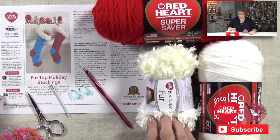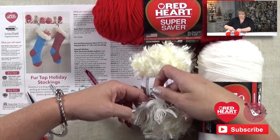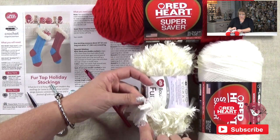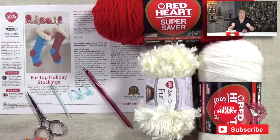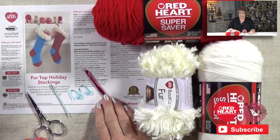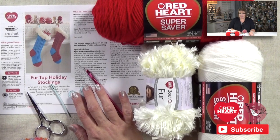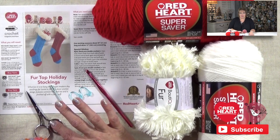You're going to want to get some Red Heart Boutique Fur yarn — this stuff is fantastic. It is not your normal eyelash yarn. There is eyelash on either side of the center seam that sews it all together, and it is fuzzy and furry and just so awesome. You'll also need a USI or size 9 or 5 millimeter crochet hook. I'm also going to add that you want a couple of stitch markers, a tapestry needle, and a good pair of scissors.